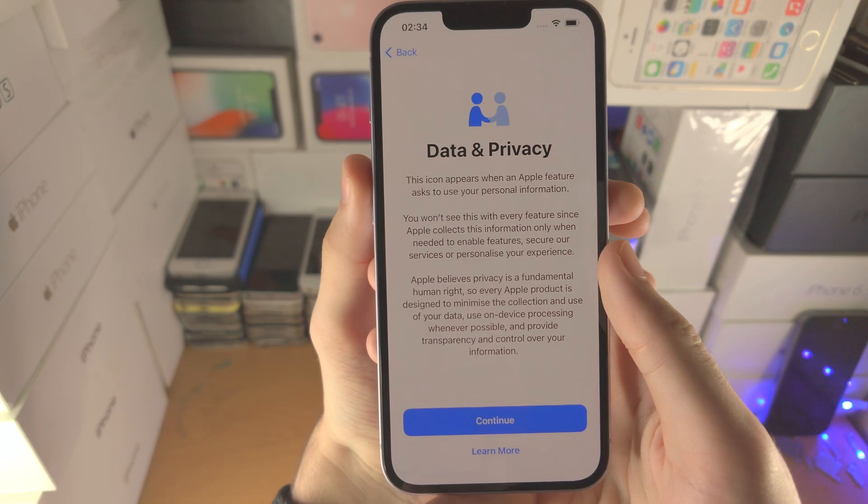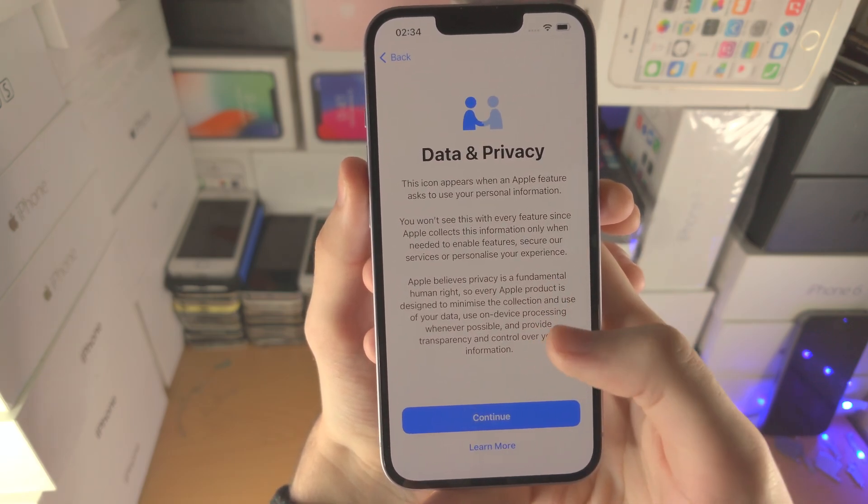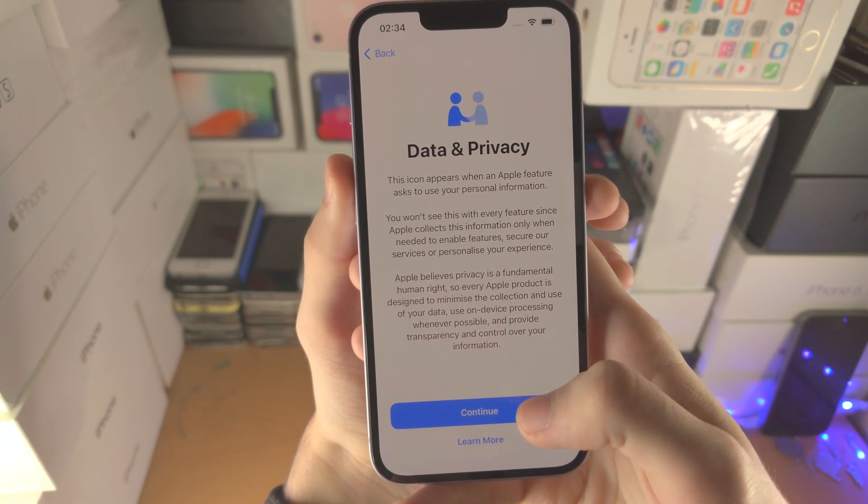Now we see Data and Privacy — we just need to tap on Continue. This just talks about all of the data which is collected while using your iPhone.